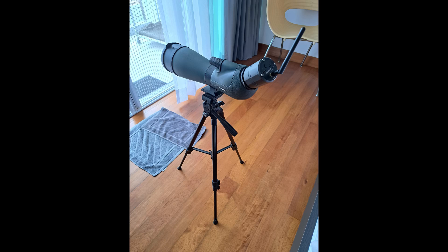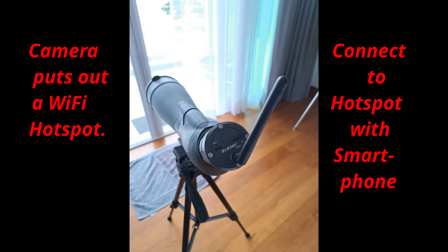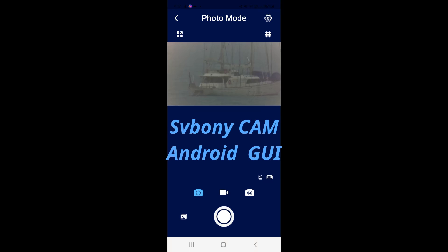When switched on, the camera transmits a Wi-Fi hotspot. One must then connect a smartphone to that hotspot in order to control the camera from the smartphone. Since I'm an Android phone user, I downloaded the Savoni Cam app from the Android Google Play Store. I then followed the instructions to connect the phone to the camera, after which one can see the camera image on the smartphone.